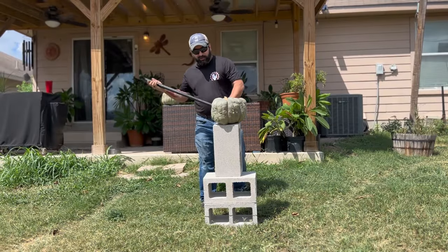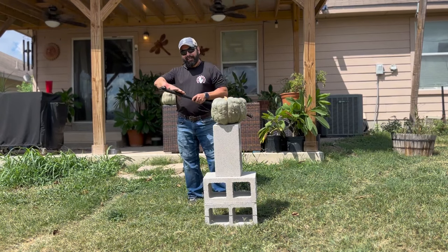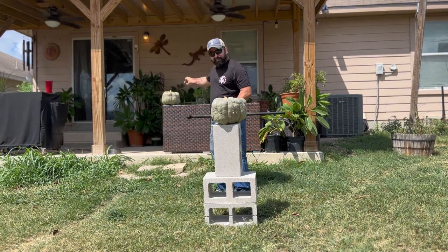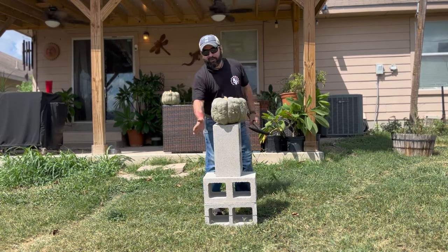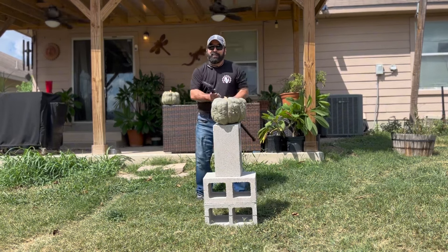Now let's go outside so we can really test this out. I'm going to do a couple of tests — an impact test on the pumpkin, another test with the sword slashing the pumpkin, and because of this stainless steel head, we are going to bust a brick. So you ready? Here we go.